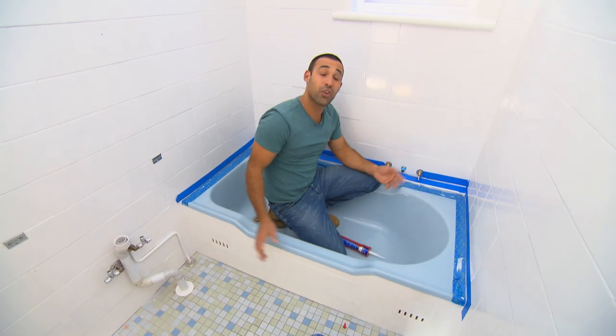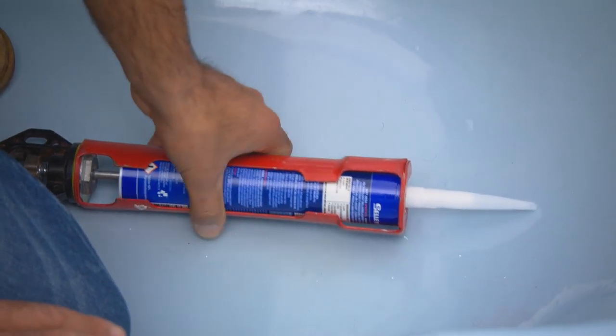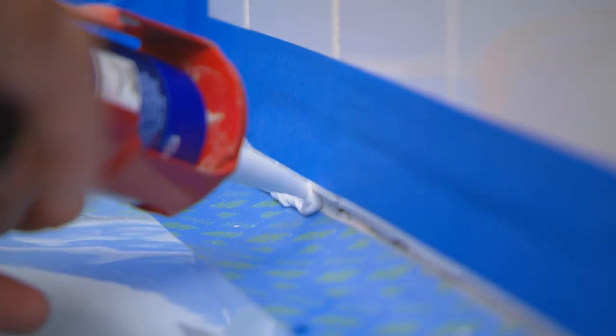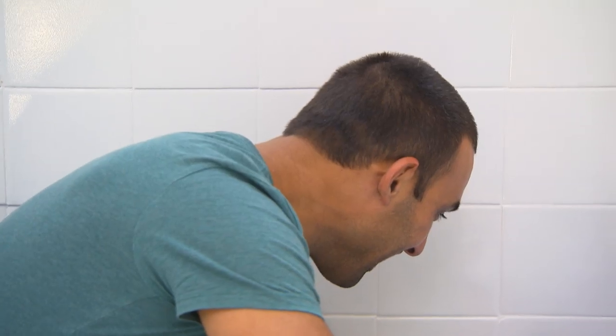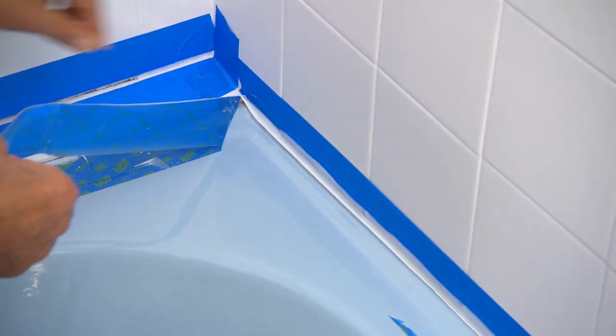With the tiles dry, I can get on to putting some silicone around the bath edges. Here's a good tip: if you haven't worked with silicone much, it's a good idea to put some masking tape down to get you straight lines, rather than putting the silicone in and trying to just work with that, because things can get very messy.